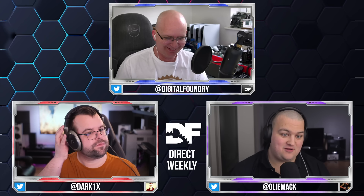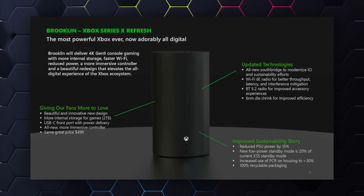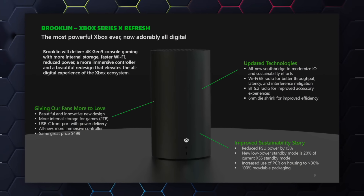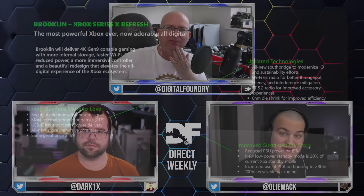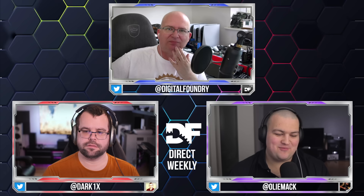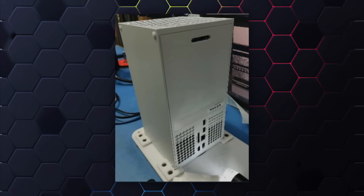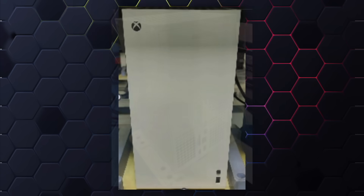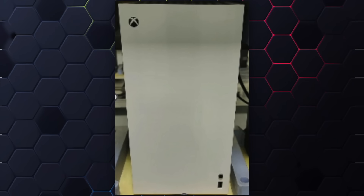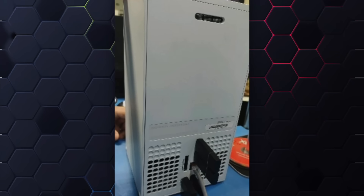It's a workable console in terms of dimensions, whereas the updated console is a cylinder — like a Mac Pro — so it won't be easily stackable in a home theater setup. I don't love the appearance of the Brooklyn refresh console that was leaked, but I think the updated white console would look a lot cooler with green power LEDs to remind you of the 360. With green highlights it would at least be visually compelling.